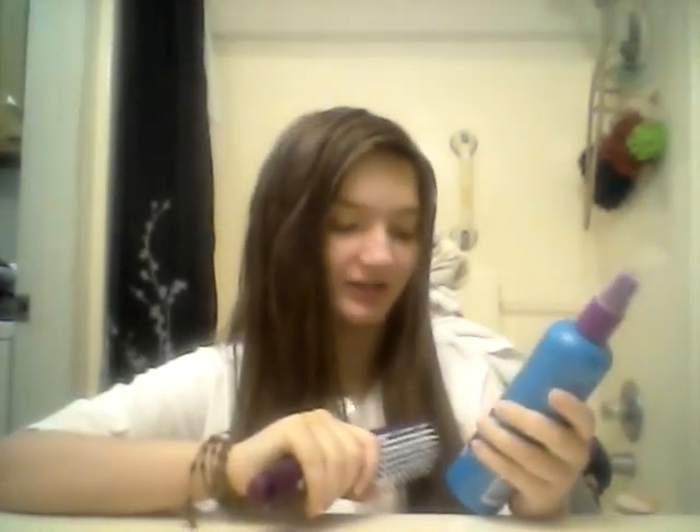Hey guys, it's Megan here and welcome to my channel Christian Girl Teenager. Today I want to give you guys a heads up — it's not a sponsored video, but I wanted to bring you a review on this Wall Kids detangler spray. I've been using this for a couple of days now and thought I'd give you guys a review on it.